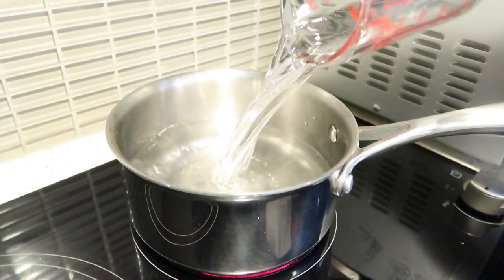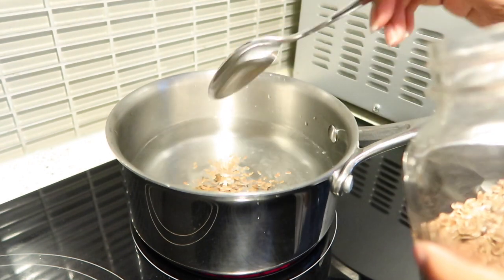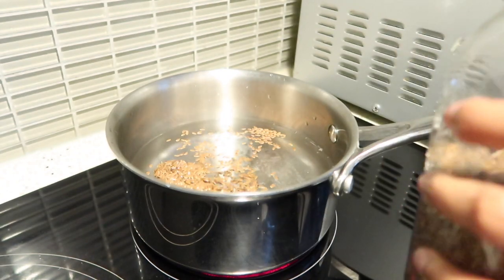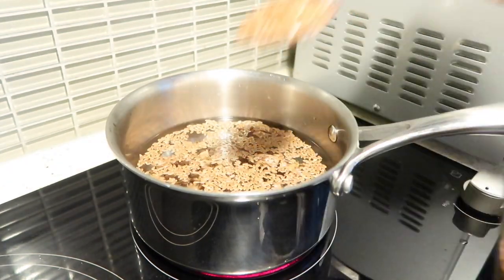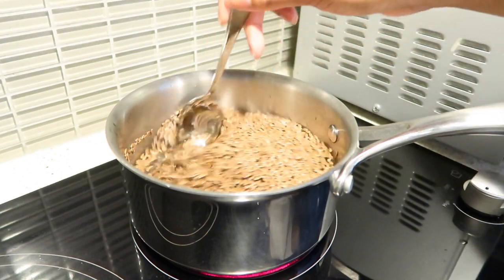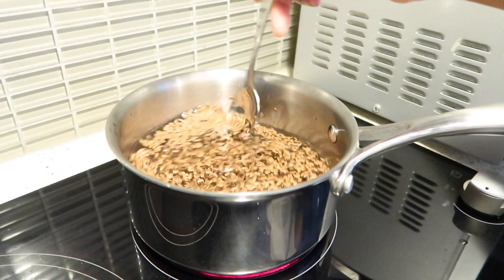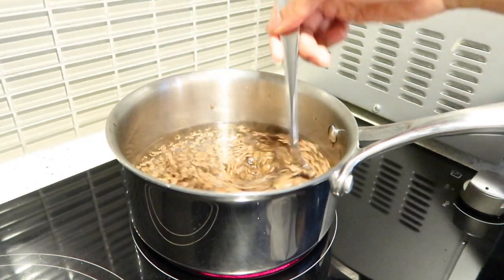So these are the measurements I use — I'll pop them on screen and in the description box below. I added two and a half cups of water to a pot on medium high, then added four tablespoons of flaxseeds. To make sure no flaxseeds get burnt at the bottom of the pot, it's really crucial to keep an eye on it and keep stirring. This is not something you can leave.